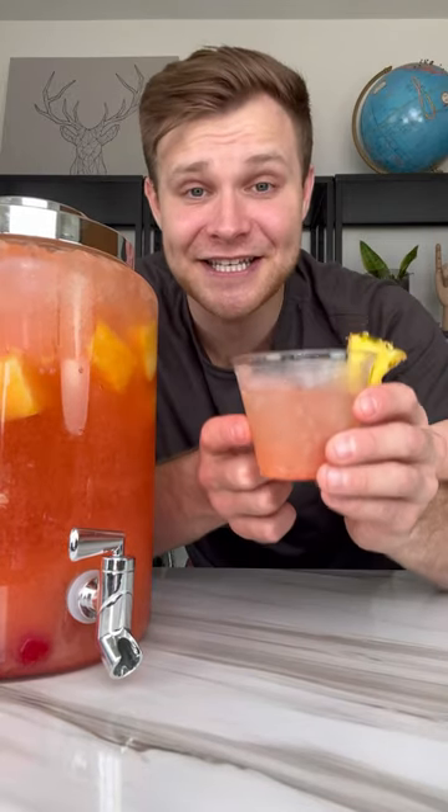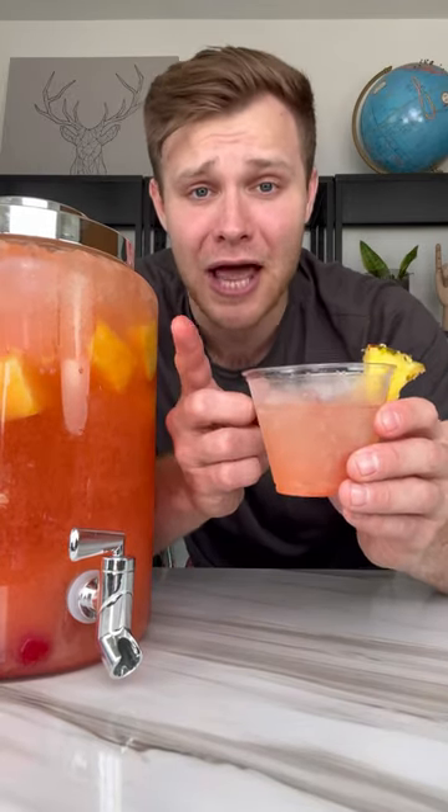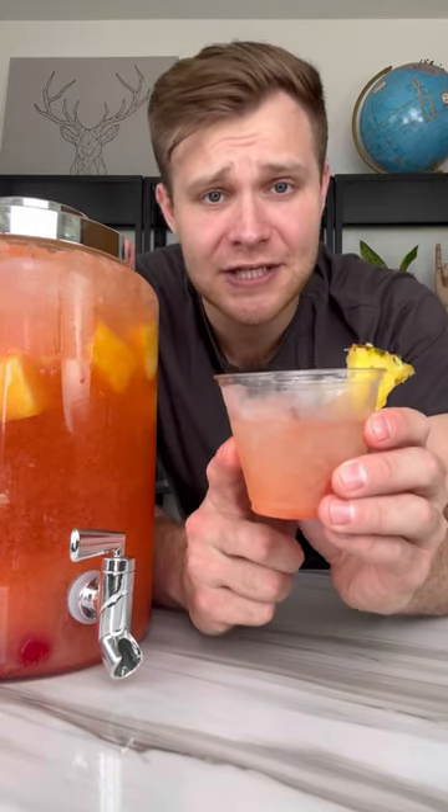Oh my god, it tastes exactly like a pina colada but a little lighter and a little sweeter. If Picasso was alive today and he took a sip of this, he would even say that it's a work of art.